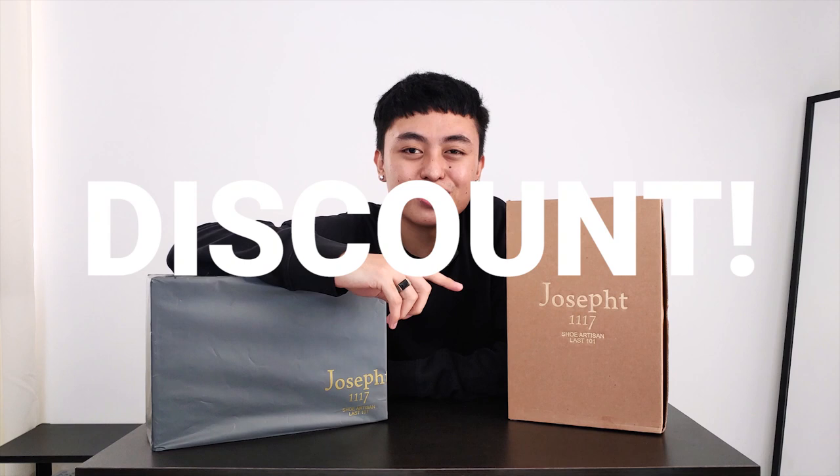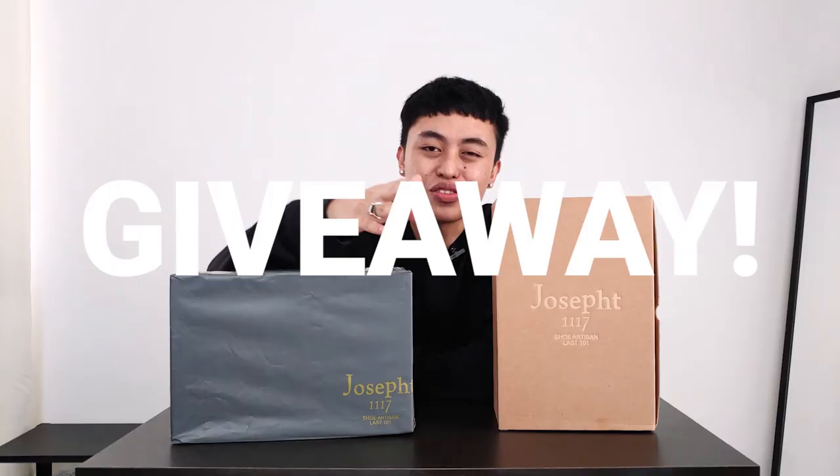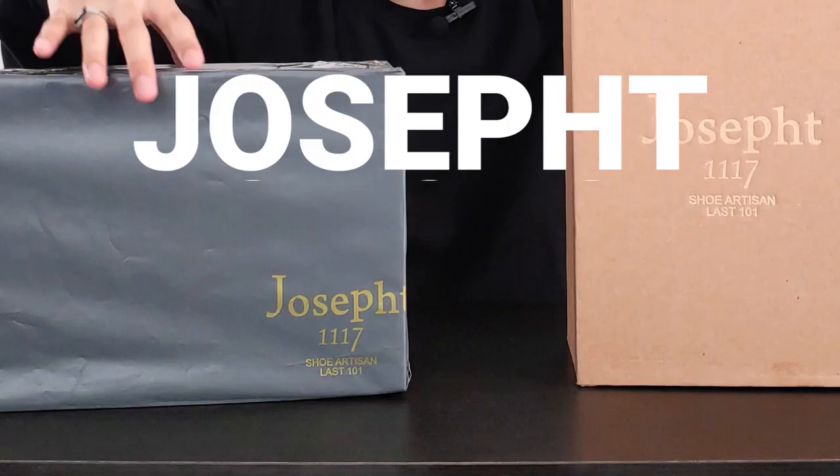To all my Filipino viewers out there, we have a giveaway coming. Joseph will be giving away these two shoes right here, so if you are a subscriber, be sure to watch until the end of the video for the mechanics. And with that out of the way, let's proceed to our review, unboxing, and styling video.